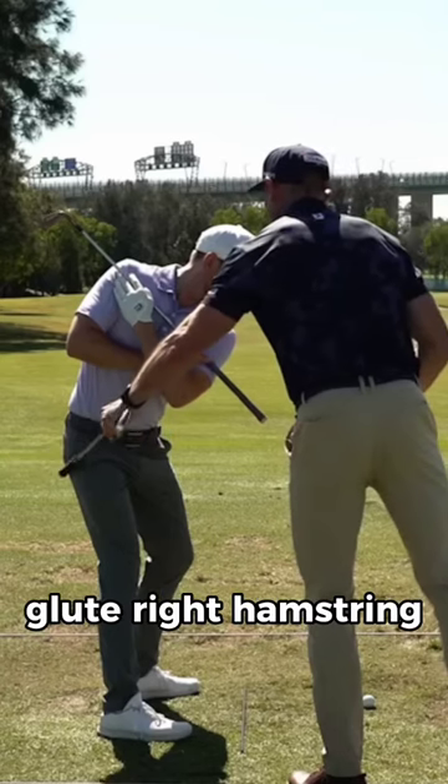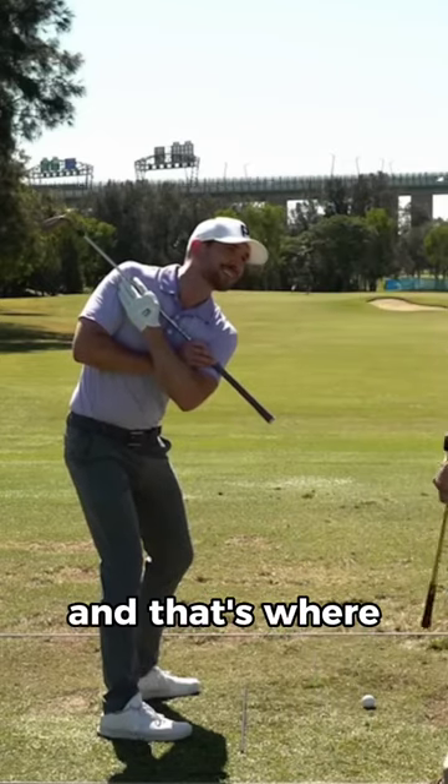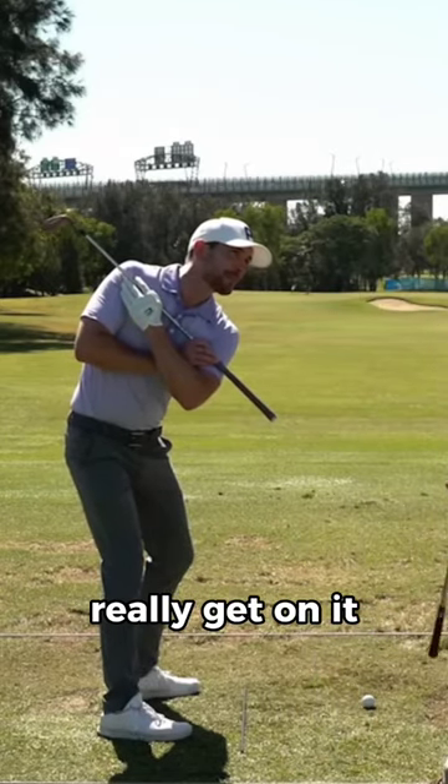So your loading is now all right glute, right hamstring into the base of that right heel, and that's where we're ready to recenter and really get on it on the downswing.